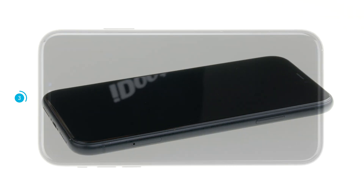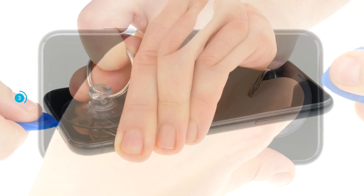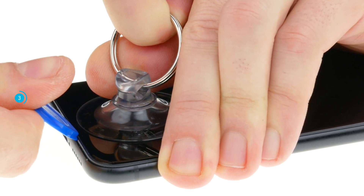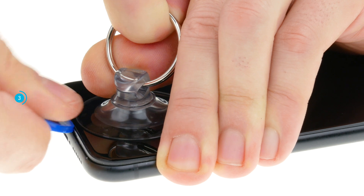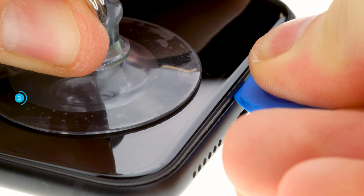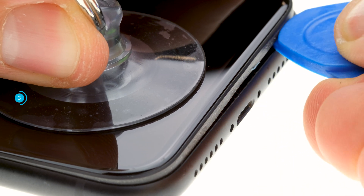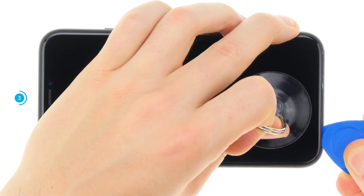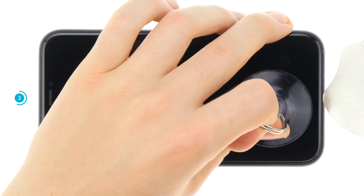Grab your suction cup and stick it to the bottom of the display. Pull on the suction cup and insert a plectrum into the space between the display and the frame. If you have been able to push the plectrum in a little bit, move the plectrum once around the frame and lever the display slightly upwards. If you can't get a plectrum into the gap, you can use a thinner tool like the iFlex.